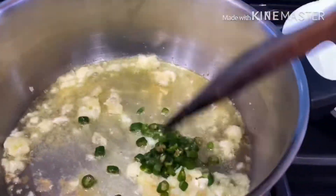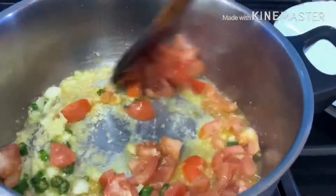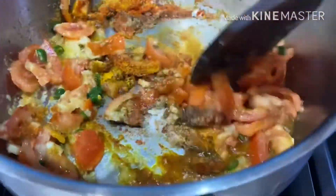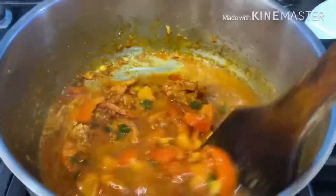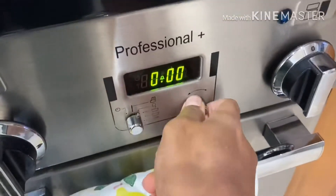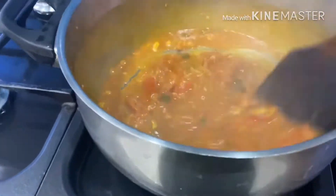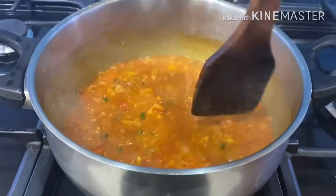We'll then add our green chilies and cook for about two minutes, then add the tomatoes and cook for about three to four minutes. Then we'll add all the spices and give it a good mix before adding a cup of water. We'll mix that together and cook for about two minutes before covering with a lid and cooking on low flame for about five minutes. After that we uncover and on a medium flame evaporate the water, using the edge of the spoon to break down the big pieces of tomatoes, cooking until the oil starts separating.